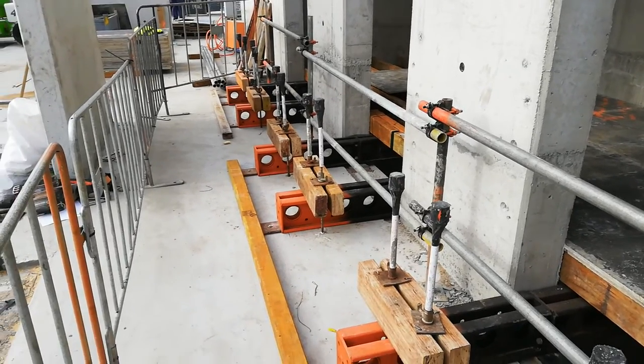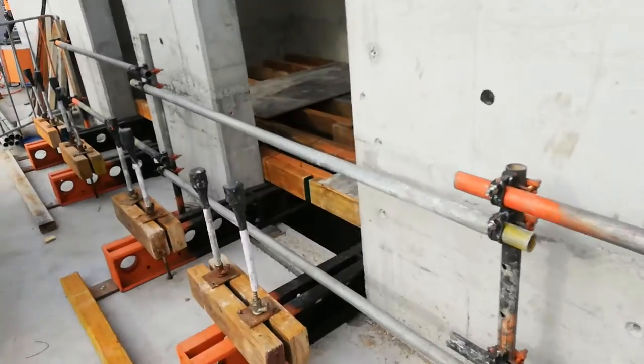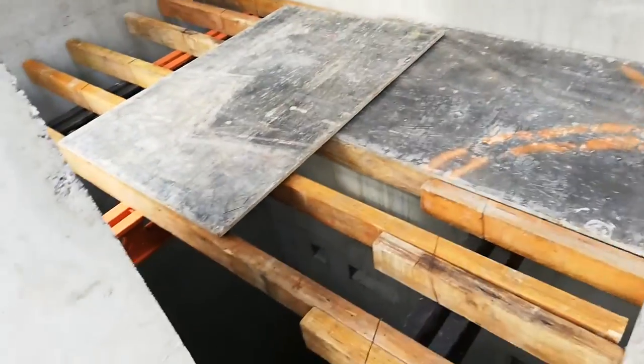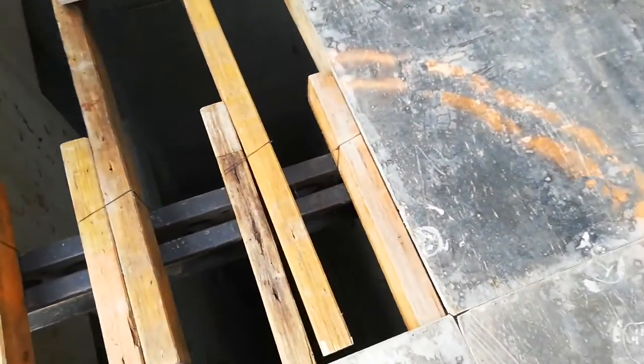So this is the catch deck — the crash deck that we built for the lift shaft. We're gonna come finish this tomorrow because now it's home time, so I'm just giving you a bit of extra time to show you what we've done.